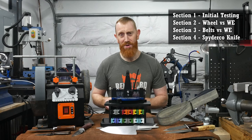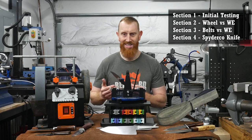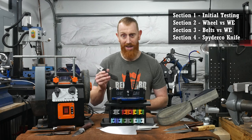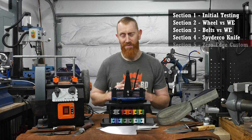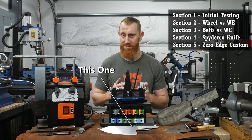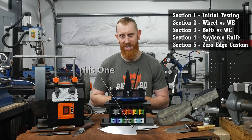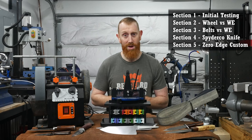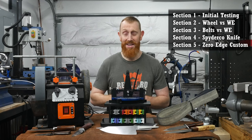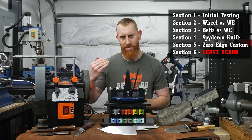In section four, I'll be doing essentially the same thing with a factory knife I got from Spyderco recently that has a factory edge on it, to see how much sharper we can get a production knife. Section five will be geared towards the custom knife maker — I'm currently making a stainless steel chef's knife, and I will be putting my initial secondary edge bevel onto the knife with the Wicked Edge, going from no edge at all to a hopefully razor-sharp edge. And lastly, in section six, I will be taking one of those razor-sharp knives and shaving off my entire beard.